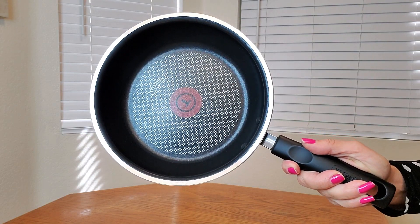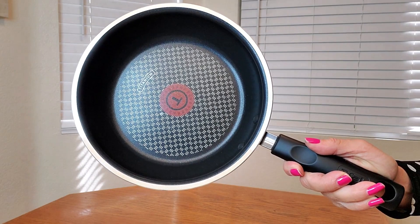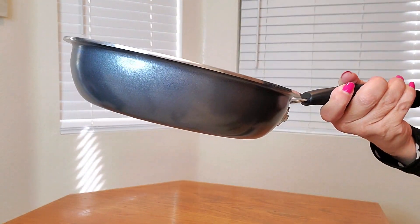And look at how nice this is. Let me show you a close-up of what it looks like — here's a close-up of the eight and a half inch frying pan.